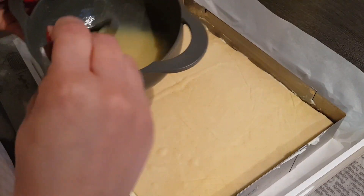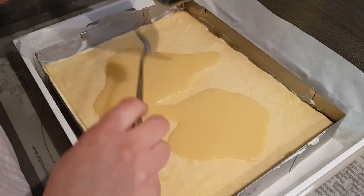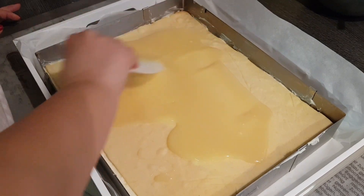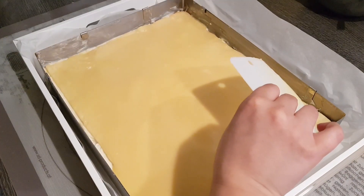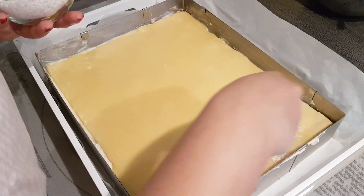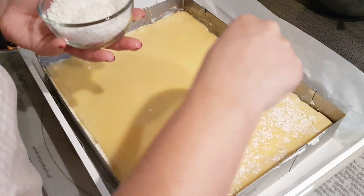Now I simply pour the chocolate over the top and spread it evenly everywhere. As I said, you can also just use powdered sugar if you prefer - adapt it to your own taste. Then take the desiccated coconut - I find coconut pairs really well here because it makes the Schnitten look even lighter and also nicely binds the chocolate on top. Just a light coconut flavor.